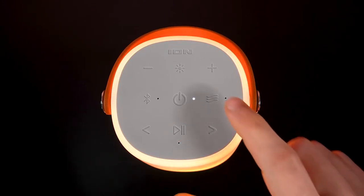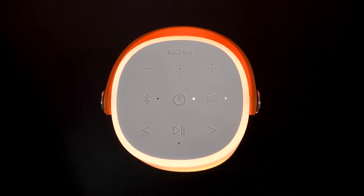To enter ambient sounds mode, press the ambient sounds button. When this mode is enabled, press the play pause button to play or pause the ambient sounds, and use the track buttons to cycle between them.